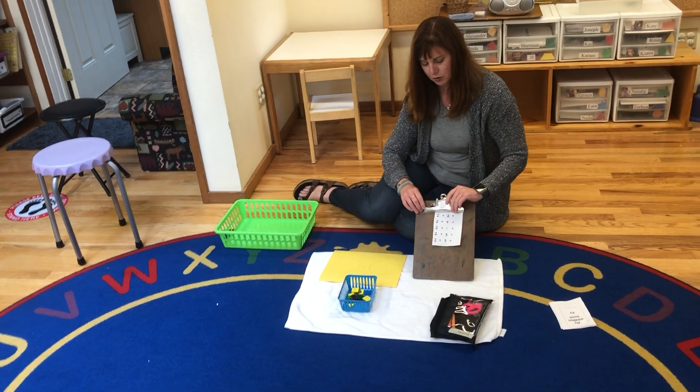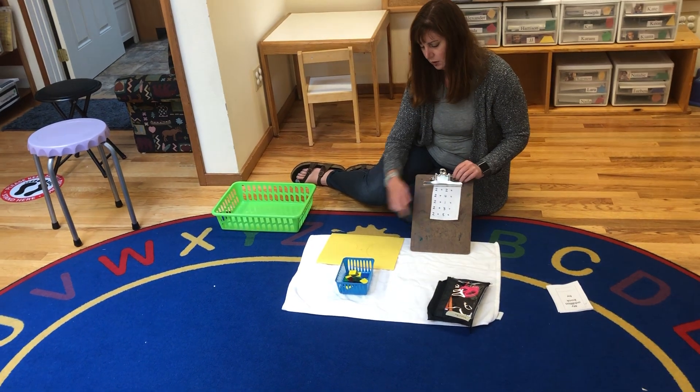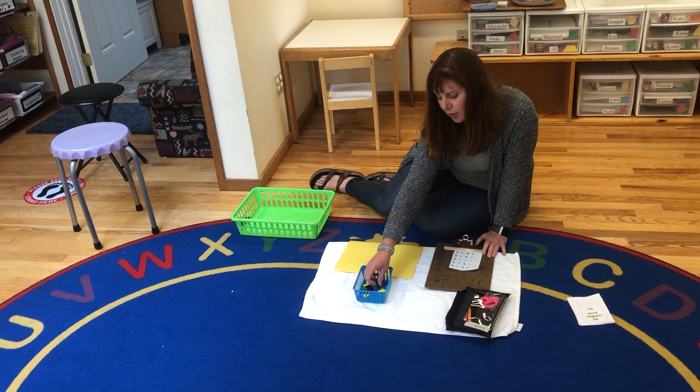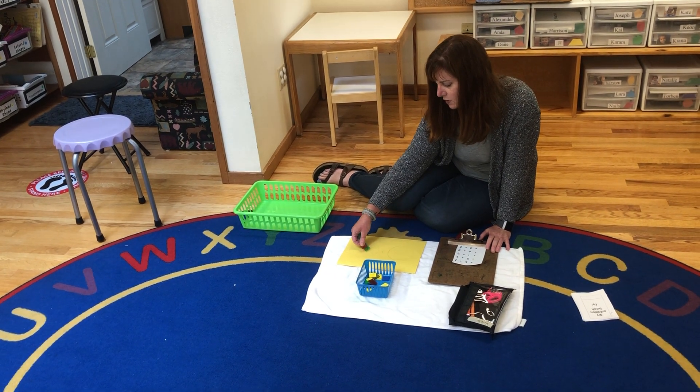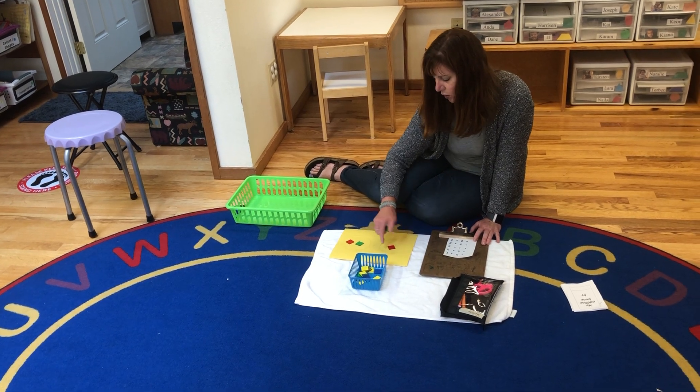So we've taught the children to look at the problem. For example, two plus two equals — we're going to put two counters in the first circle and count out two counters. One, two. And two in the second circle. One, two.